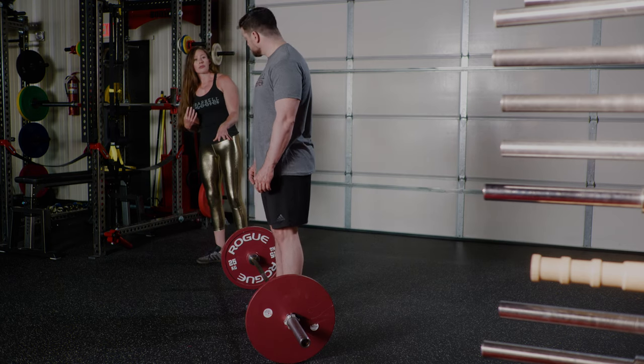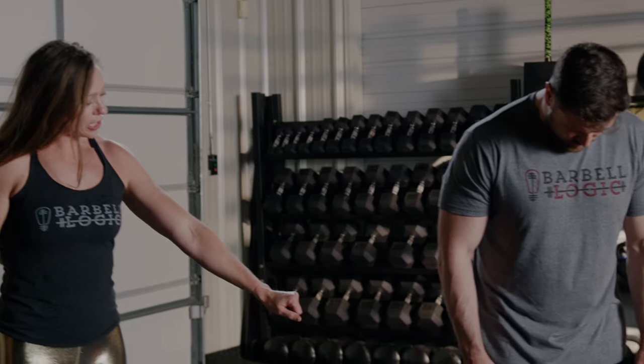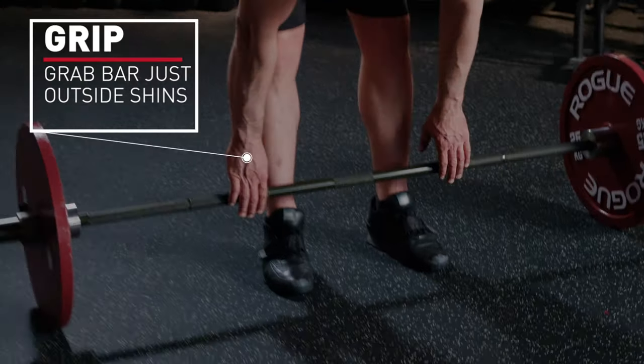Make sure not to roll the bar from here out. Now, with your knees straight-ish, reach down and grab the bar so your hands are just outside your shins.